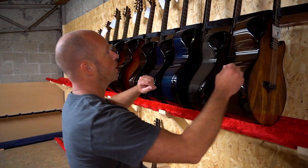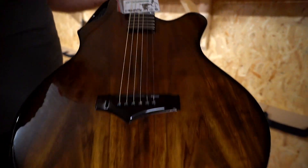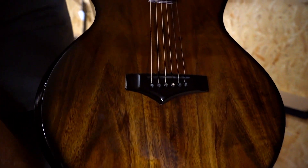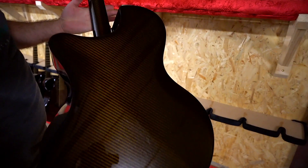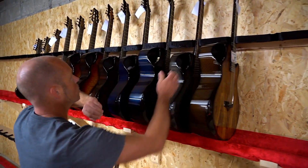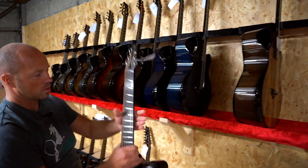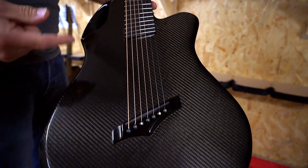First one on the rack is a really nice Koa X30 — a beautiful piece of koa. And if you're following our shipping videos you'll see we seem to have a koa guitar almost every week going out. Next up is an X20 seven string.